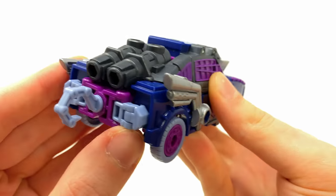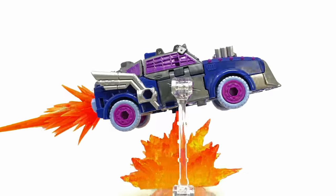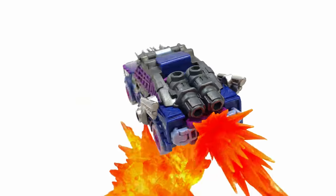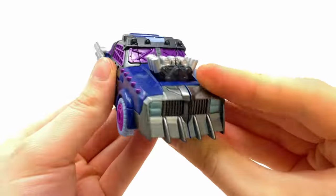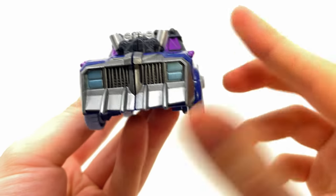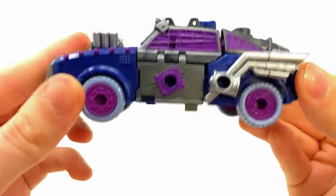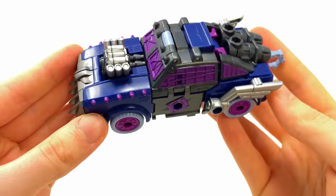It looks awesome — I love the massive thrusters at the back of the vehicle. I can imagine her turbo-charging across the battlefield to take out some Autobots. It's a very cool vehicle mode. I love the battering ram at the front, which again is very similar to Transformers Animated Lockdown. All the way throughout this thing it is incredibly impressive.